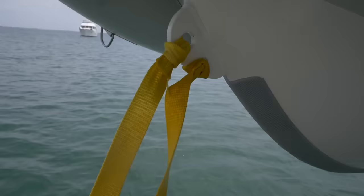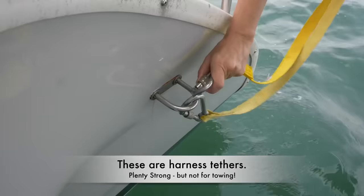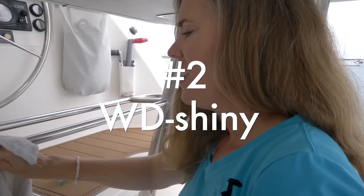We've solved that problem. First of all, we use two dinghy painters, and each of those painters has its own locking carabiner. So we don't even have to worry about tying a knot.